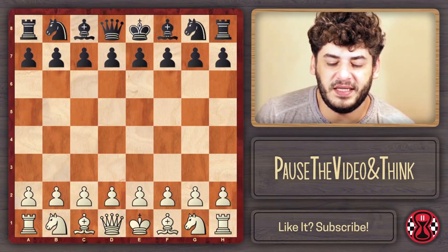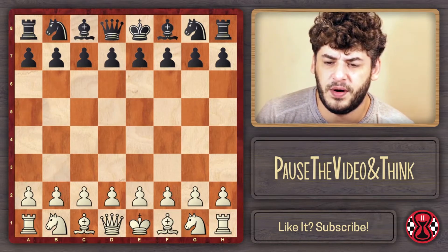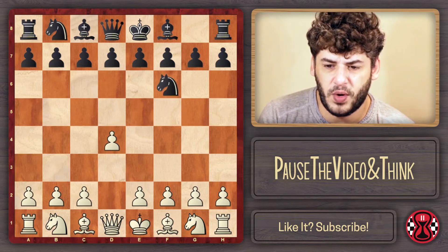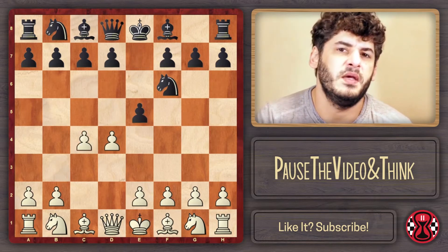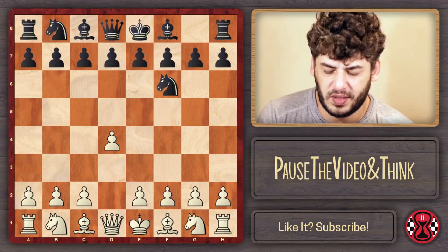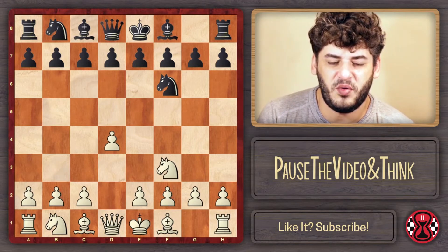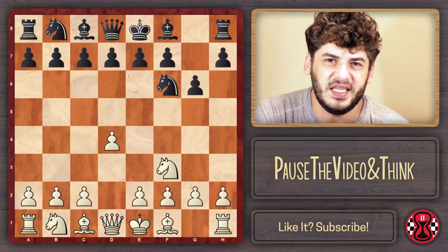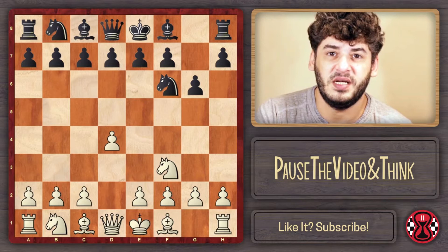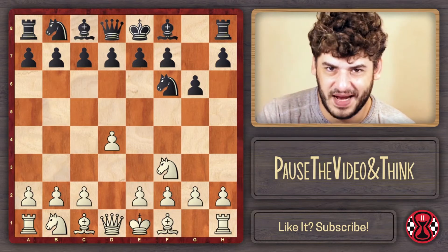I remember the first time I played this — it was just preparation for one particular game. I had this opponent where we had played a lot of games, and a lot of times when I was White and played my usual C4, this opponent played the Budapest Gambit. So I wanted to avoid that. Knight F3 is a way to avoid that. But I knew that normally in this line, this opponent played a King's Indian, just as myself. And in those days with White, I was playing either the Sämisch variation or the Averbakh. Both lines are ruined by Knight on F3.